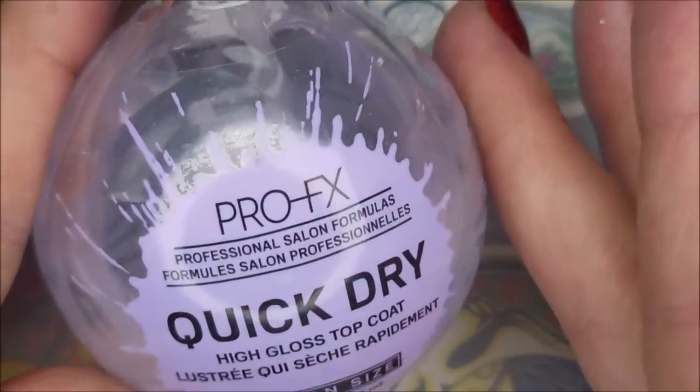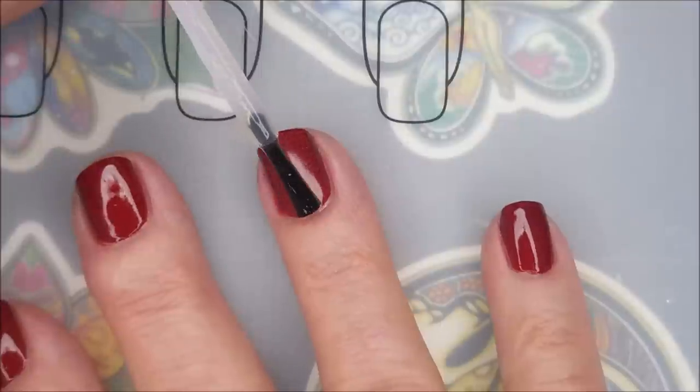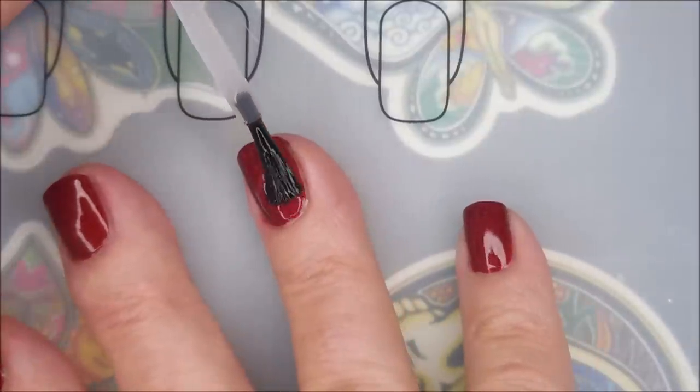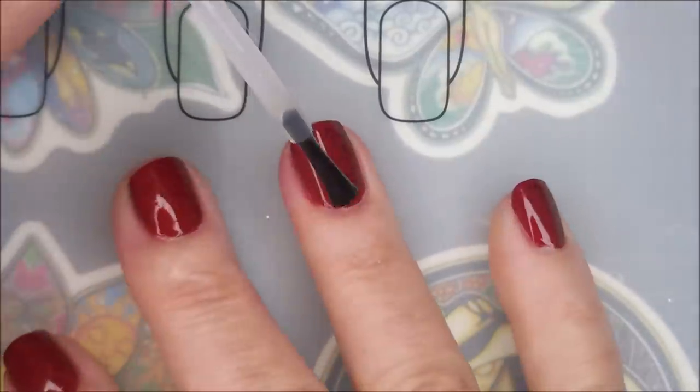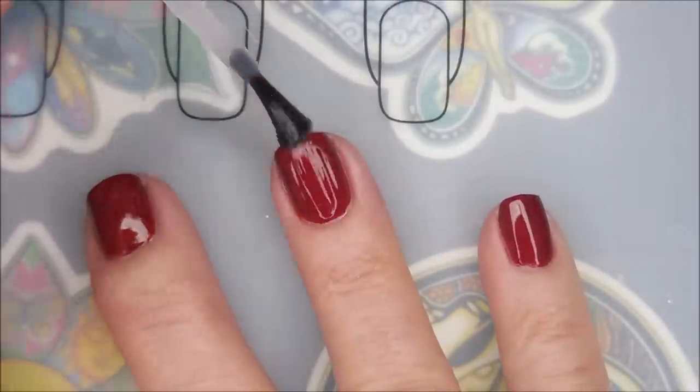And I'm going to top this with some of the Pro FX Quick Dry Top Coat. You can see how much of a difference that makes between that ring finger and the other ones that already have a top coat on them. It just brings out that shine and that shimmer so well. That hollow goodness.